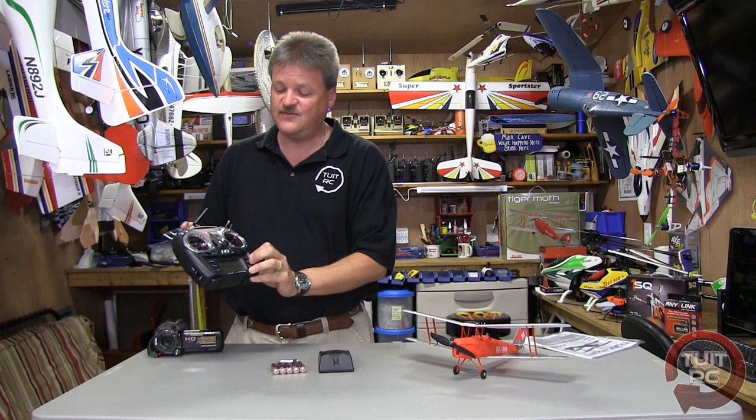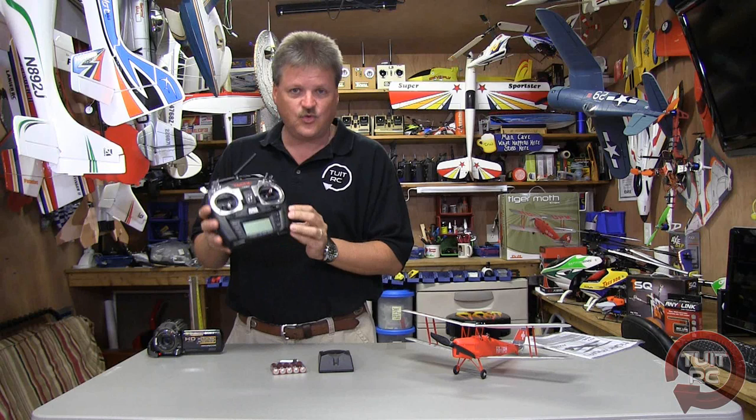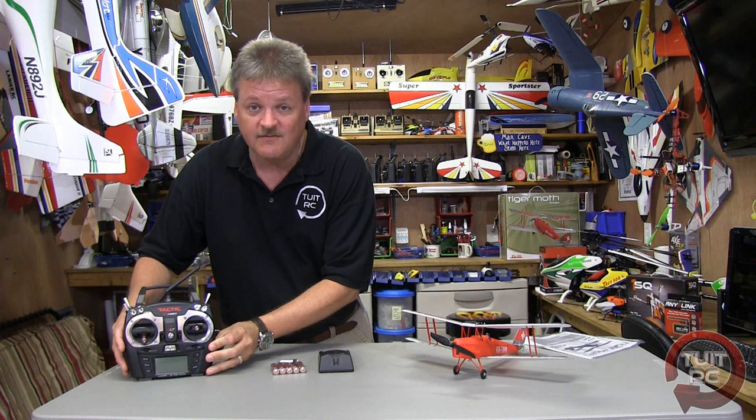Now for me, my choice of radio today, I'll be using the Tactic TTX 650 radio. This is the latest and greatest radio system in the Tactic line of radios. It has a 20 model memory and a lot of other great features packed into it. I've already done a video review of this radio, and to save time I'll give you the link to that video review in the video notes so you can go check it out later.